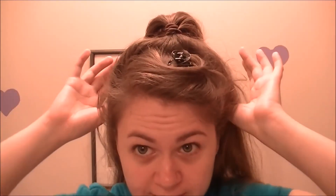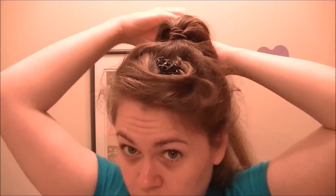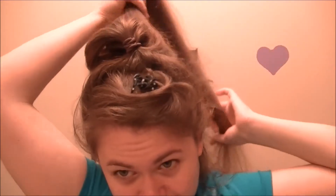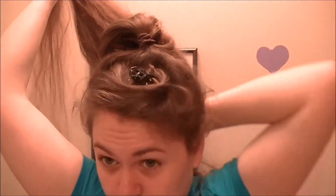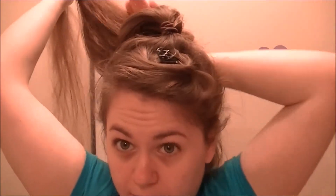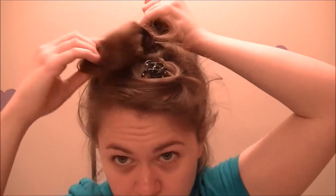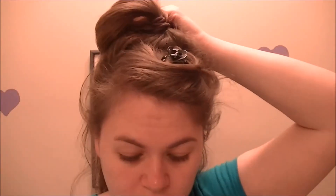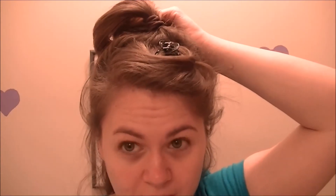With this hair, you're going to take the next section and make another one, leaving you with just the bottom half of your hair. You'll want to get it as high as you can on your head.